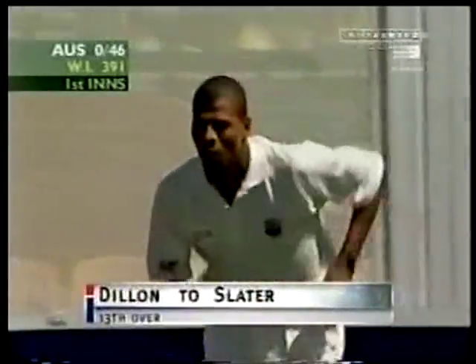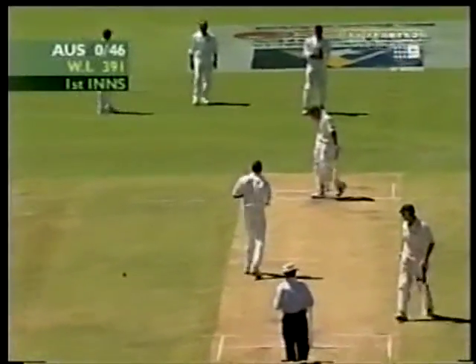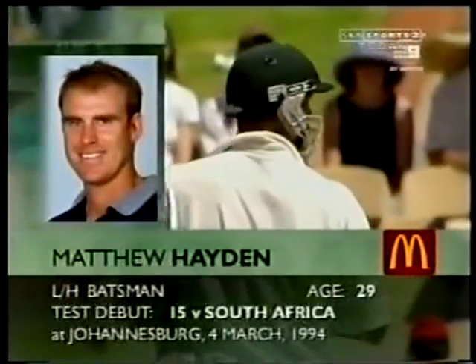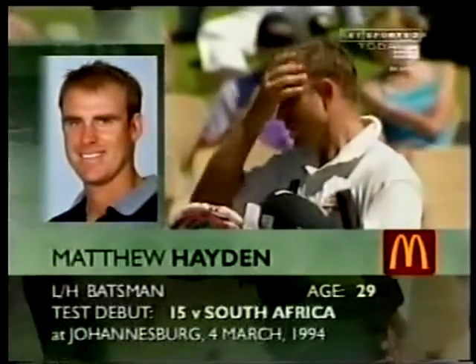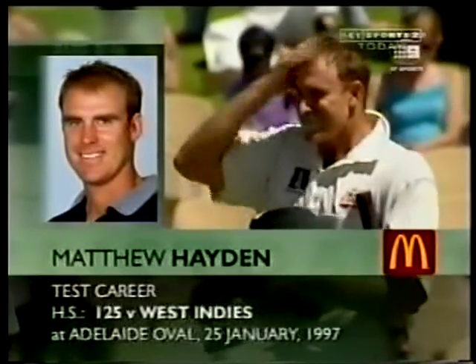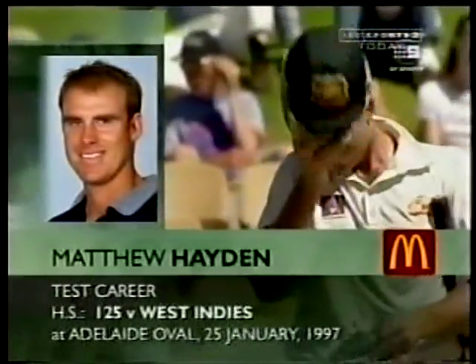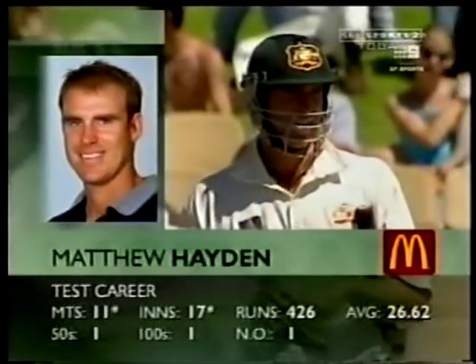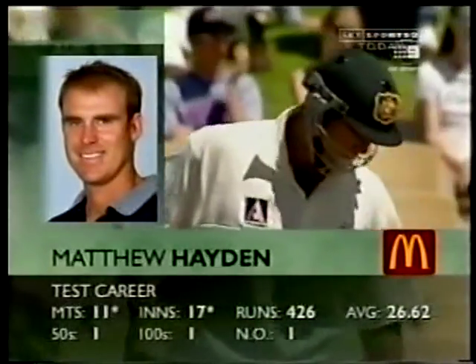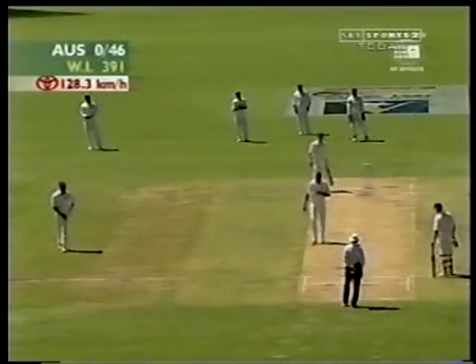46 without loss, Australia. Matthew Hayden hasn't had a lot of the strike in recent times. Remember that Test match debut he made in Johannesburg? He's been in and out of the Australian side quite a bit. That's the good news for him though — he was here at Adelaide Oval four years ago in the corresponding Test match. Made that 125. Average slowly creeping up into the 20s now, would like to get a lot higher than that. Slater in the end once again played the bouncer quite well.